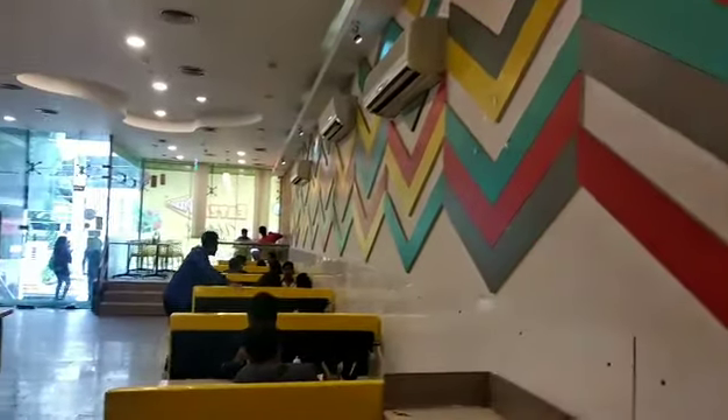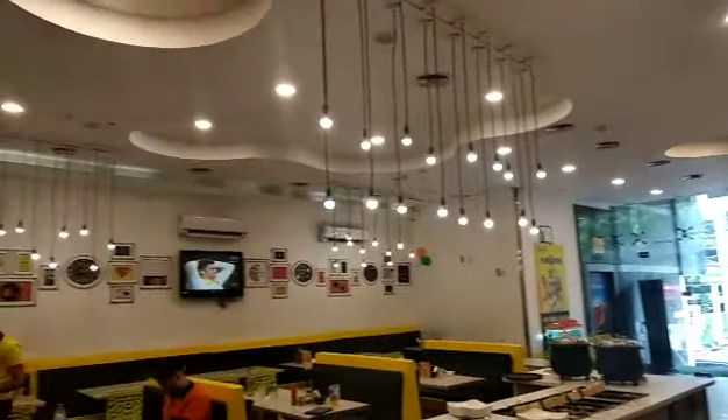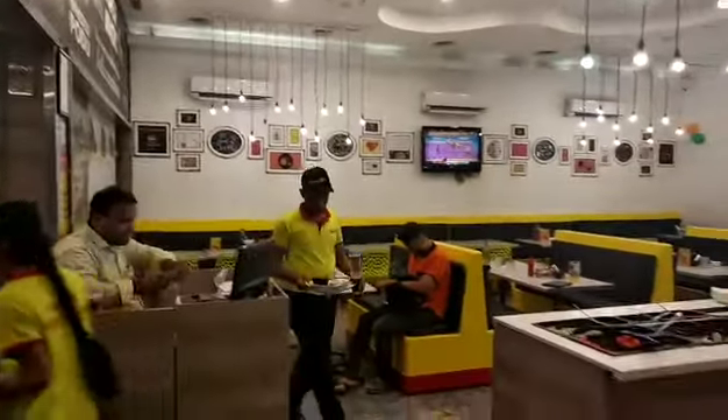Look at the restaurant — full view. It's very neat and pleasant. It's very nice and beautiful food.